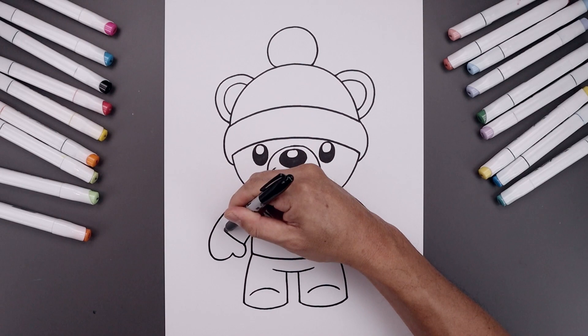And then the last thing we'll do is sign our art and add a splash of color — and that's pretty much it. That's how we draw our Christmas polar bear. I hope you enjoyed today's lesson. If you did, please make sure you subscribe because I'm posting new lessons every single day. You can also drop your requests in the comments below. I want to thank you for watching and I'll see you again soon.